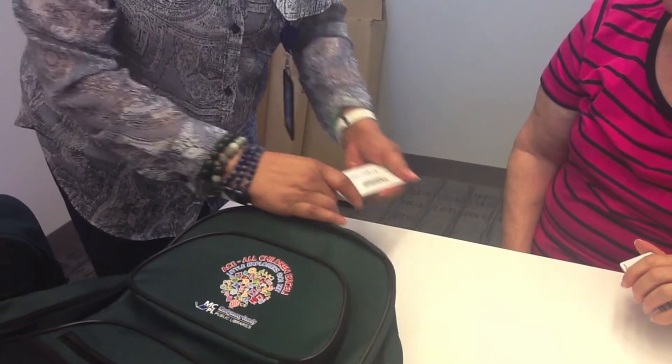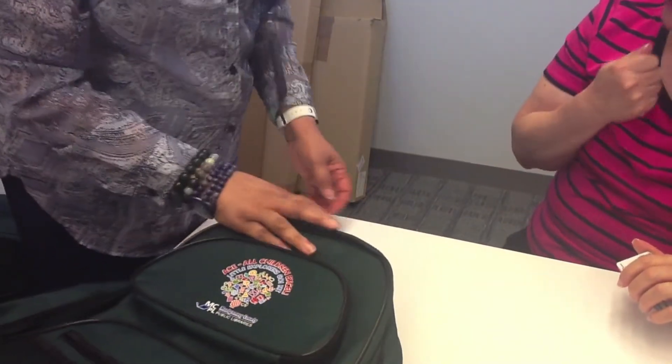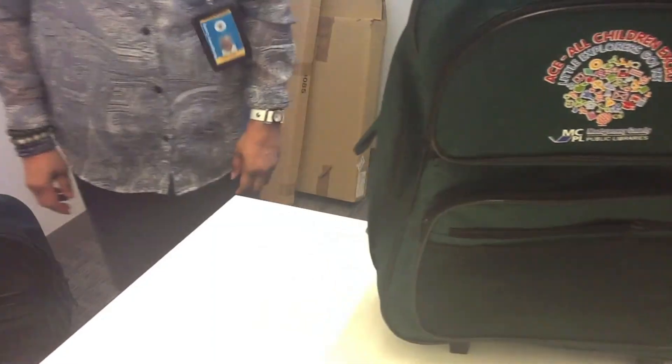I'm going to check this out to you and print a receipt. There you are. Thank you. If you have any questions, let me know. I hope your child enjoys the kit. Thank you very much.